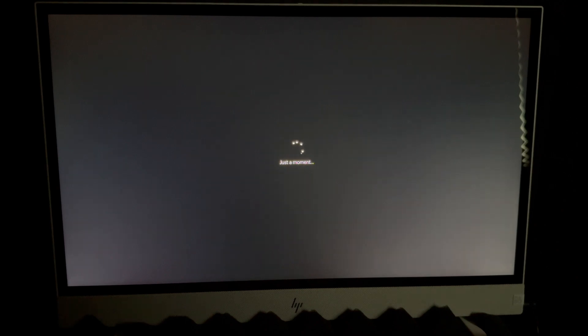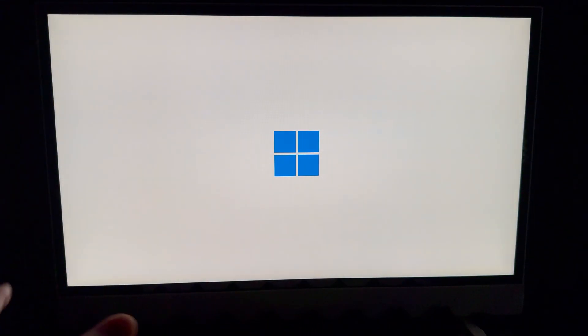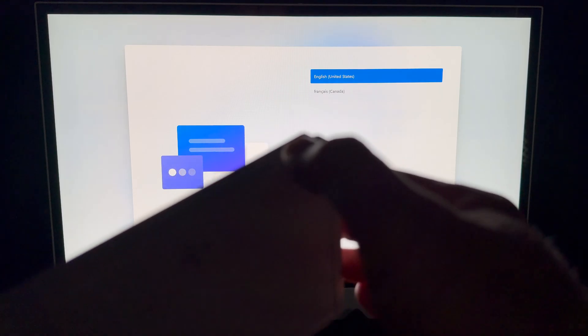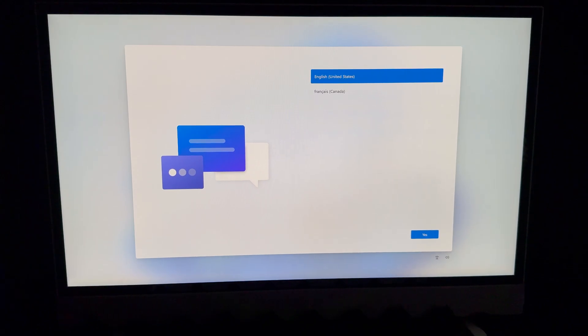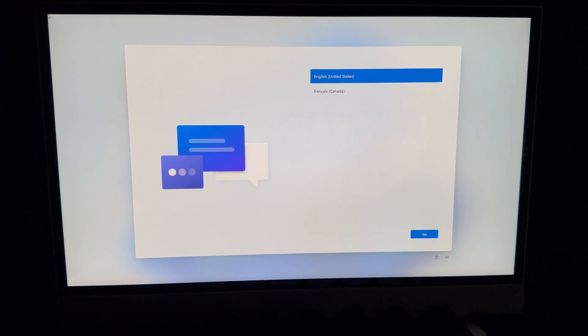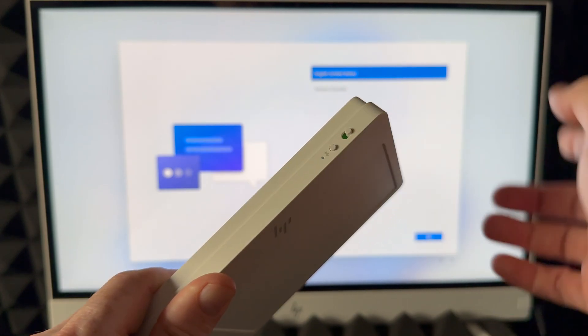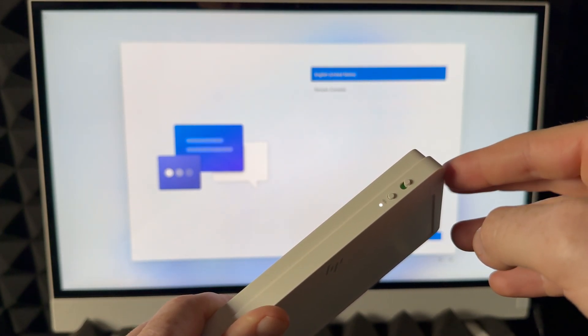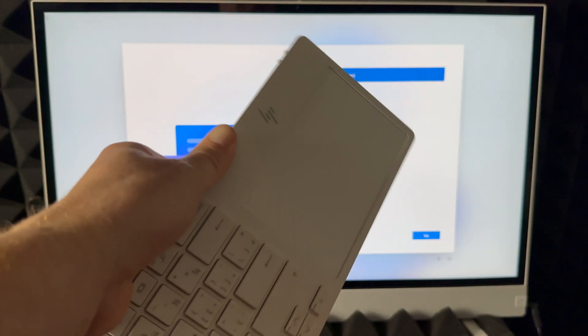When it's turning on, just wait. At this point it's going to ask you to turn on your keyboard, which I already showed you how to do. Turn on your keyboard now if you haven't done so, and it will sync up by itself. If it doesn't detect your keyboard, just turn it off and turn it on again and it should lock up to your computer.